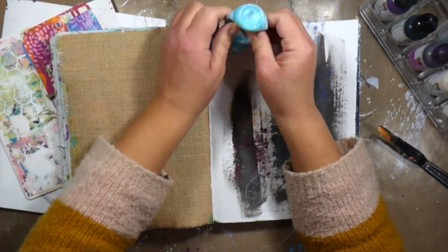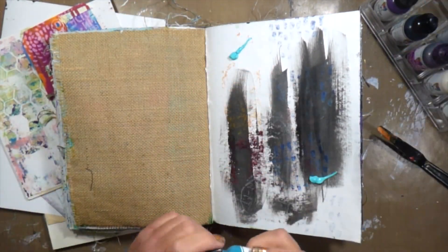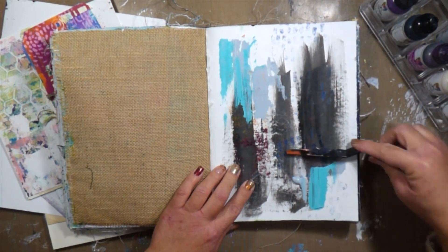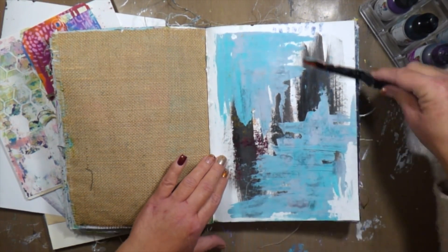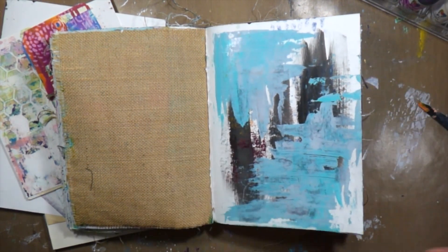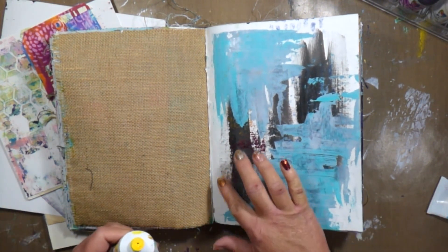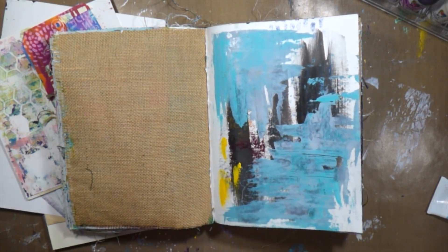I am starting in her original journal using a page that was kind of like my wipe-off page when I was creating other journal pages, and I'm gonna start adding some paint right over the top of that, not really worrying about it. I'm pulling out turquoise and mineral, and these colors together are so pretty. I'm really enjoying the way that they mix together and create a really light blue color. I use my palette knife to just swipe that paint around and really not overthink it.